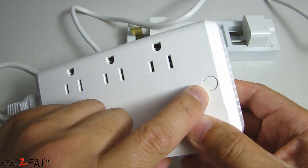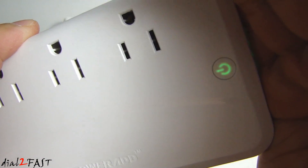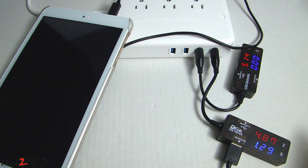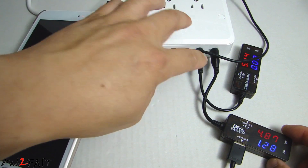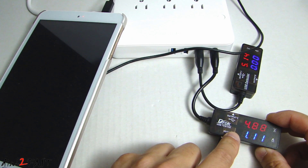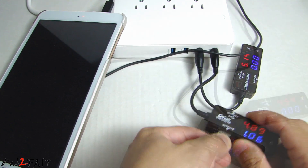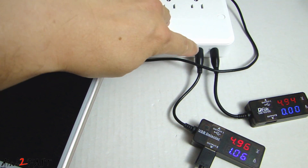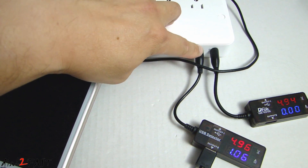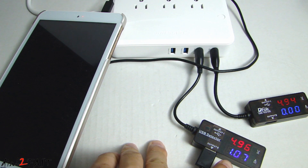If I press this button you'll see the power LED will illuminate. Here's a quick test of the USB charging ports. Right now I have my tablet connected to the QC 3.0 charging port, and you can see it's outputting 4.88 volt at 1.16 amp. Now I've connected the tablet to the next USB charging port — this one outputs 0 to 2.4 amp — and right now it's charging at 4.96 volt at 1.07 amp.